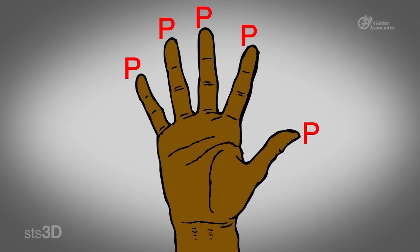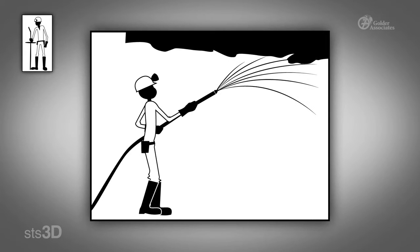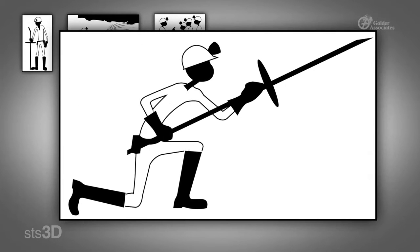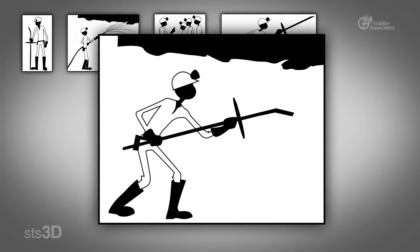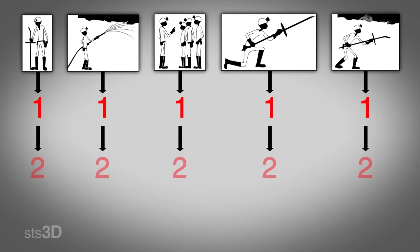The five P's of barring are: 1. Prepare yourself, 2. Prepare the area, 3. Prepare others, 4. Position yourself, and 5. Proceed. Each of the five P's has two simple key points to follow. Let's take a closer look at each of the key points together.